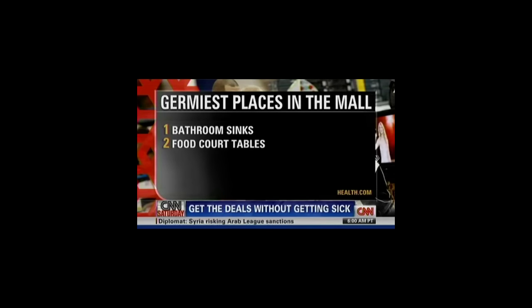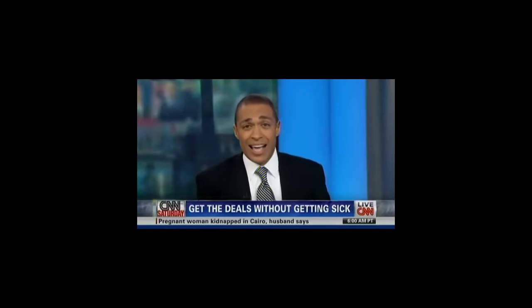Number two on the list is the food court tables — you do not want to sit down, some nasty stuff on those. Number three: the handrails on the escalator, which probably makes sense. Number four: the ATM keypad, since everybody is typing on those things. Rounding out the top eight are toy stores, fitting rooms, gadget shops, and makeup samples. Happy shopping.